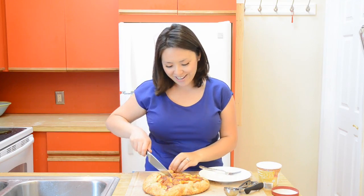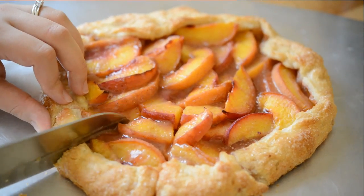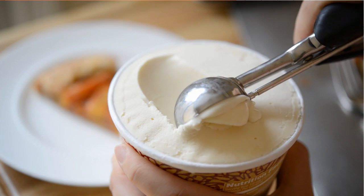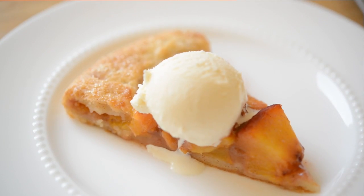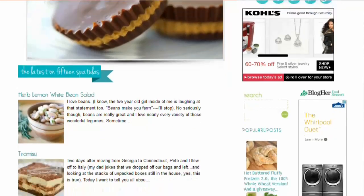My peach crostata is done and it is absolutely gorgeous. This is easily one of my top five favorite desserts ever, and it's so easy. You can get the full recipe on my website, 15spatulas.com — I'll put a link in the description box below. Thanks so much for watching. Please don't forget to subscribe, like, and leave a comment. I'll see you next time.